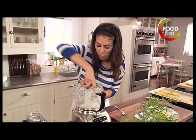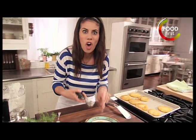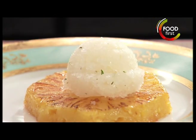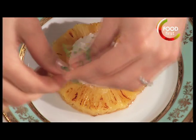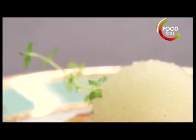I just want to pack up one ice cream scoop full, right on the center of my roasted pineapple. Now I just want some fresh thyme — stick that right in there.